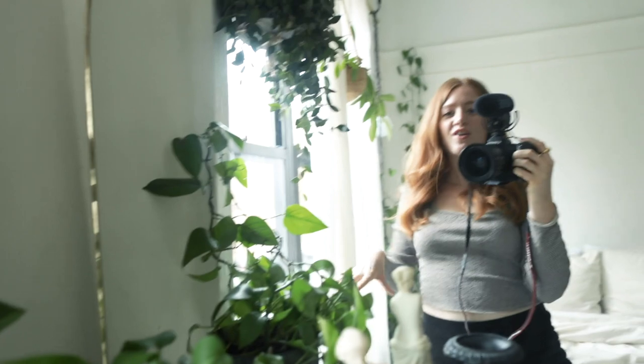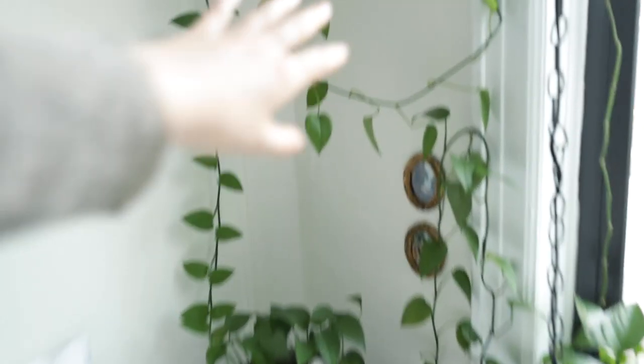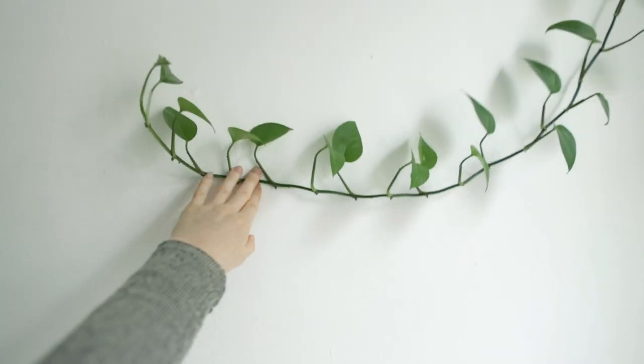As these plants grow and the trails get longer, you can start adding more nails into the wall and make them go all around the room, or whatever you feel is best. Going back to this one — because it's so long — if I wanted to I could just add another nail right here and continue its little journey.